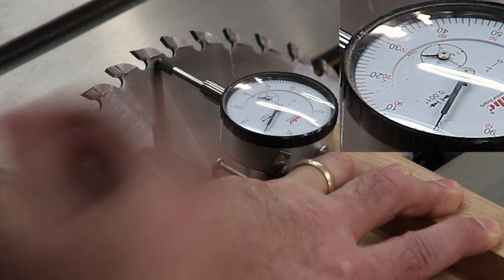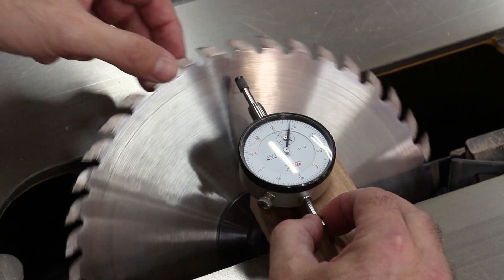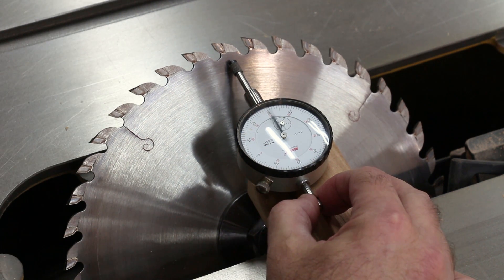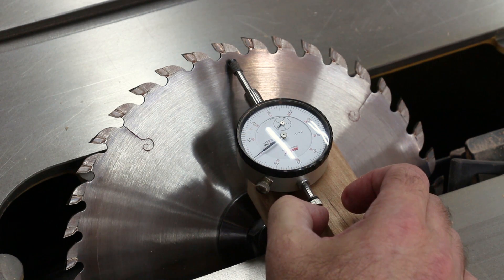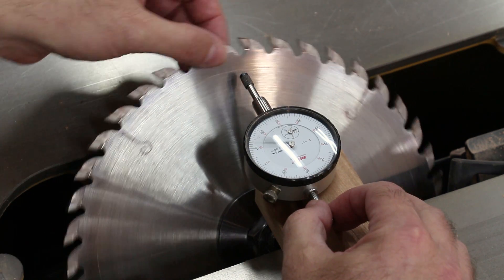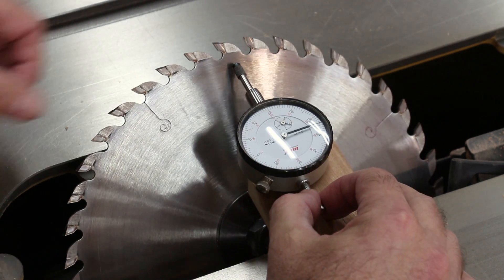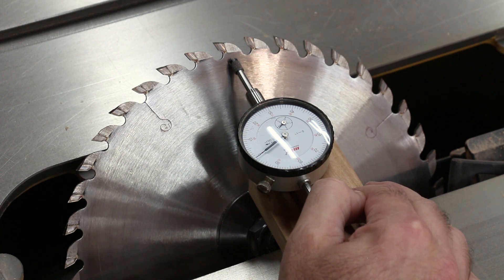Right there — got it to zero. If you want, you can spin the blade and take a second reading just to make sure. It's measuring about 0.001 inch, actually in between zero and one. Spinning it again for a third reading — it's measuring about 0.001 inch again.